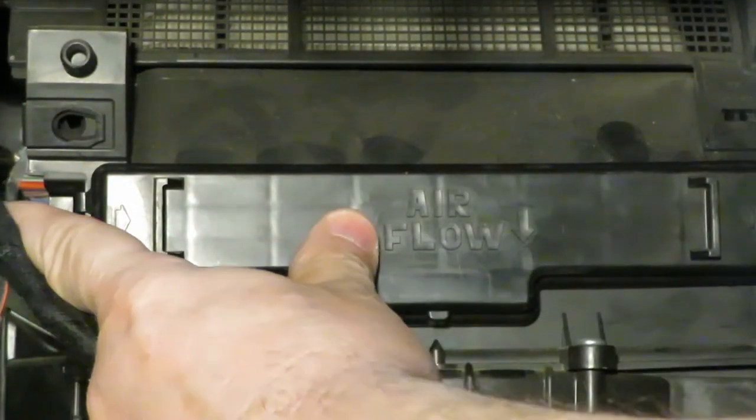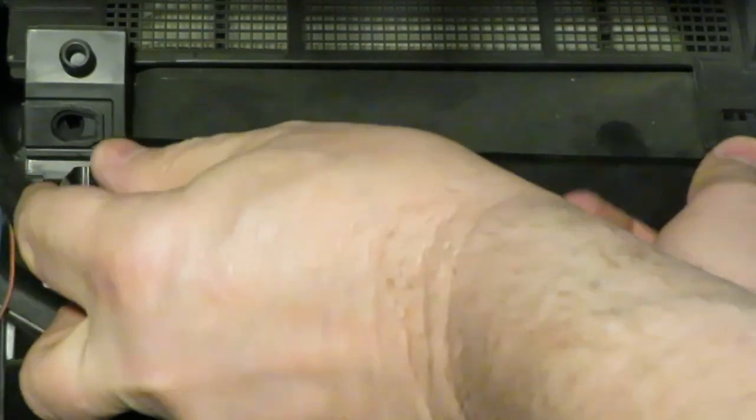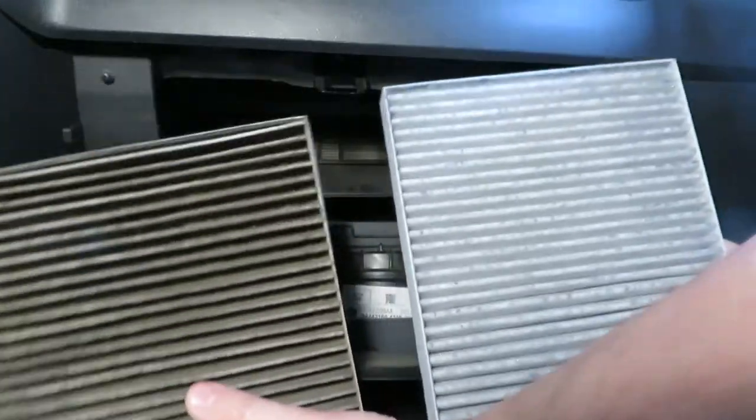Down below is the fan that pushes air through your vents, past the heater core and evaporator for your air conditioning. It's pretty easy to do — there's a tab on the left and the right of the cover. Push each tab in and the cover comes off. You pull out your cabin filter, and this one looks pretty dirty. I can't even remember the last time I replaced it — I've owned this vehicle 11 years and this is only the second time I've replaced the filter.